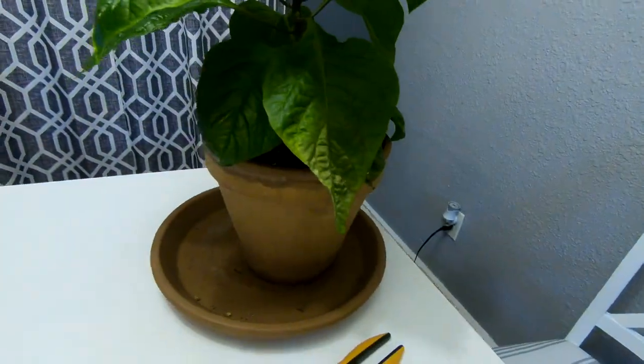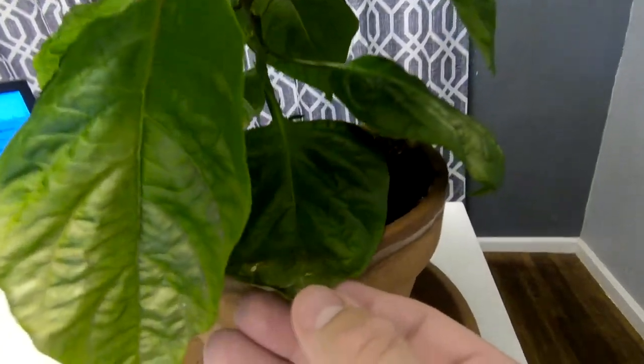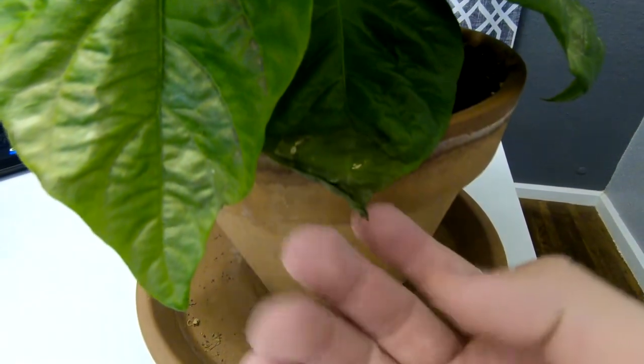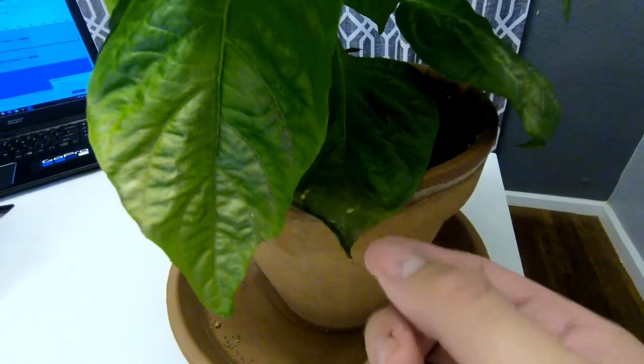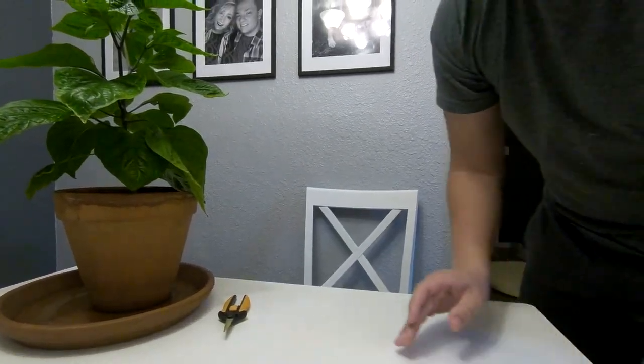I was trying to figure out what the heck is going on, why are they doing this? This one here is really bad — it's kind of wilted and almost looks dead on half of it. I posted on a couple of forums and the best answer I got was that they were fan leaves.